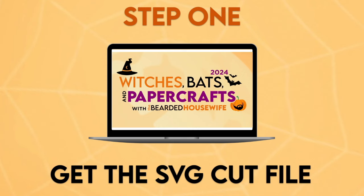Step one: get the SVG cut file. This project is part of Witches, Bats and Paper Crafts 2024. If you're watching during the event, head to the event page and find the download there. If you're watching through the VIP Access Pass, you can find the download button below this video. If you're watching after the event, head to my shop at shop.thebeardedhousewife.com, or find out more about the VIP Access Pass at thebeardedhousewife.com/wbpc2024. Download the cut file to your computer, unzip the file, and then open Cricut Design Space.